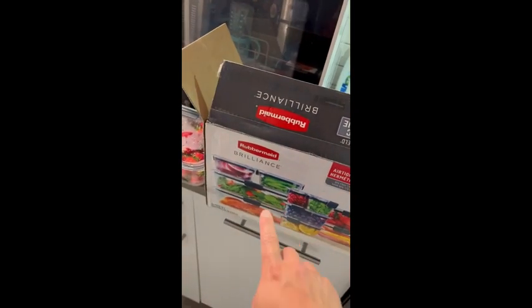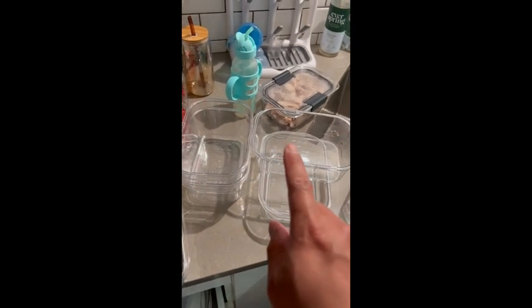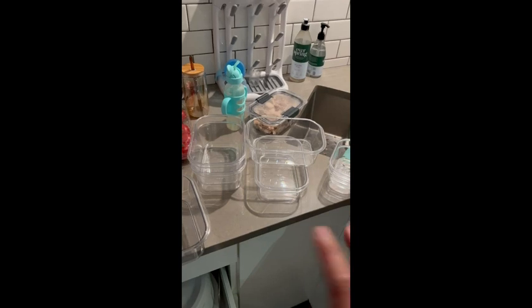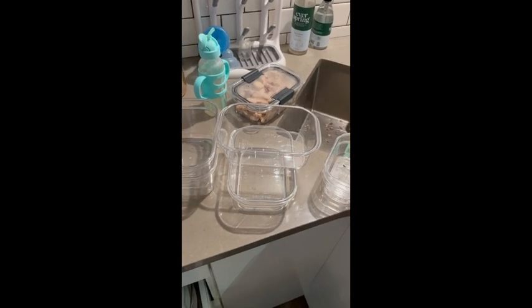I just got more of these Rubbermaid Brilliance food prep container sets and they are awesome. I've completely replaced my old sets, and one of the reasons why I love them is because they are so clear. Compared to other containers which are kind of translucent, these just look so much better in the fridge or when you're holding or storing them.